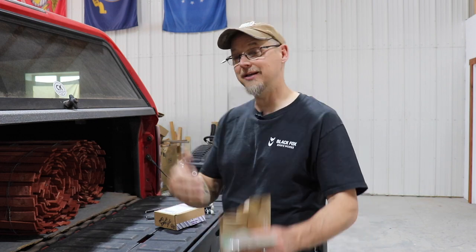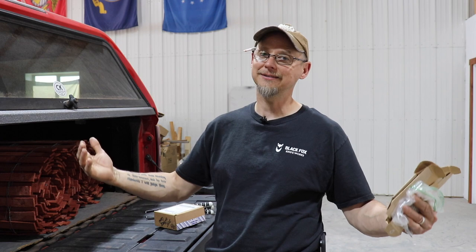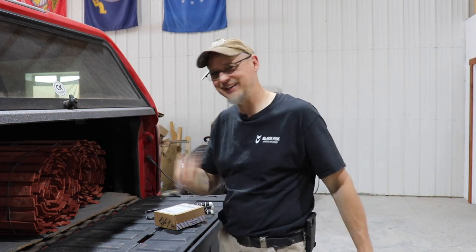I wanted to share this video so if other people had trucks like this — a Chevy three-quarter ton or one ton, 2022 — they'd find it helpful. So: mounting a 67 Designs phone holder to your 2022 Chevy three-quarter ton pickup truck. Anyhow gang, you have a good one. Like, share, subscribe — all the good stuff keeps me from the bottom of the YouTube bucket. Y'all take it easy.